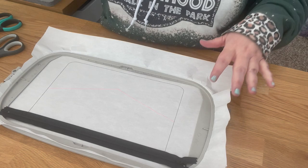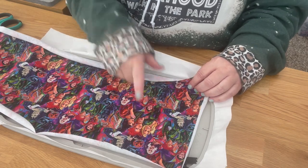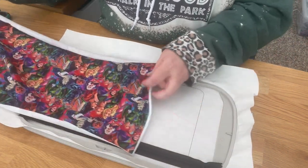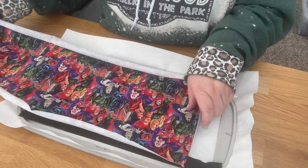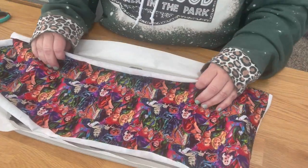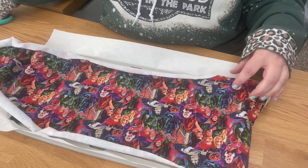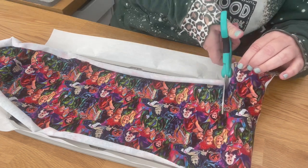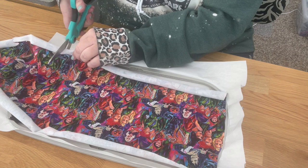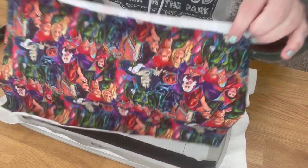Now we know exactly where the appliqué is going to go so we can center our design. On the fabric I'm going to use, I want the three Sanderson Sisters to be right there. If they're too far to the side, I need to use a different cut — that's fussy cutting. I place it where I want it, check the center, and then trim off excess so I don't have a huge piece to interface.